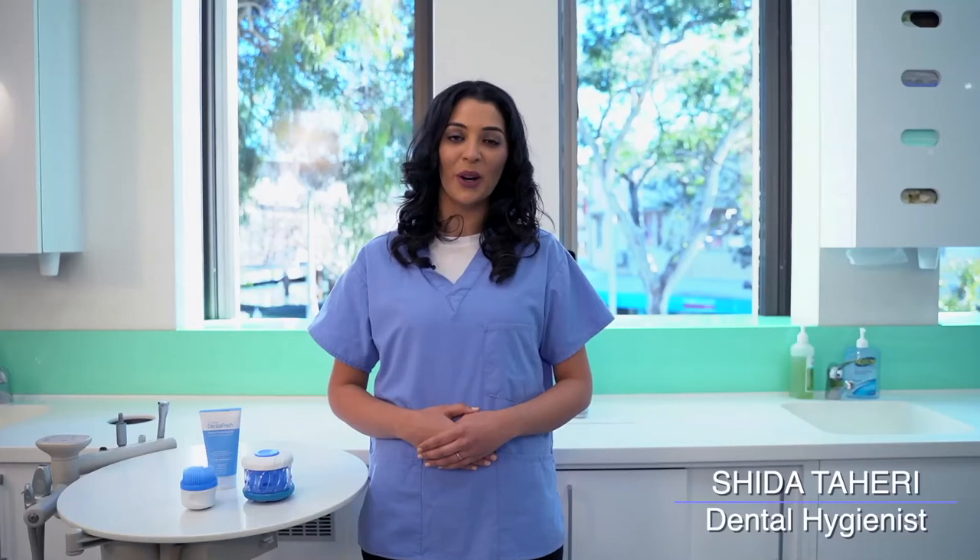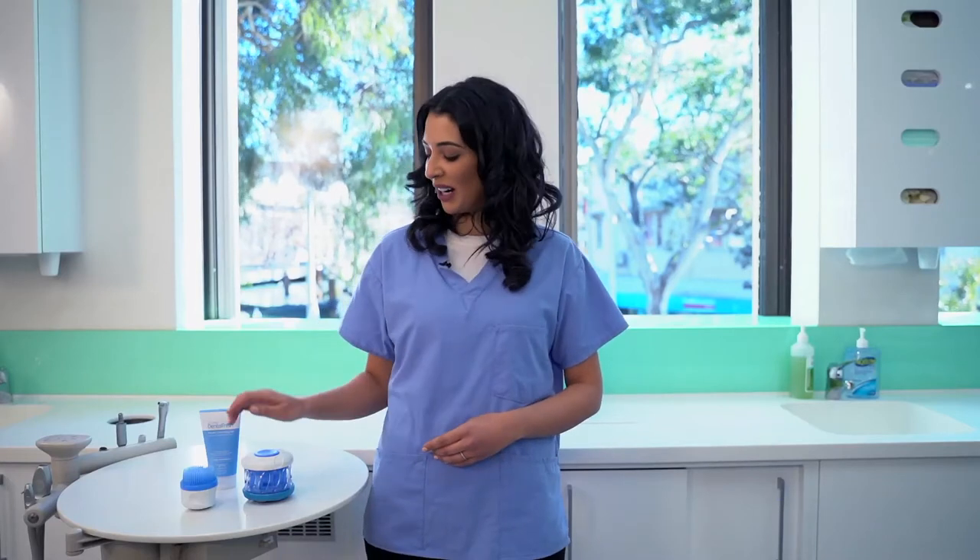A daily hygiene routine for your orthodontic aligners will help you get that perfect smile you're after. Let me show you how to keep your aligners clean in under a minute with Dr. Marks Hygiene.